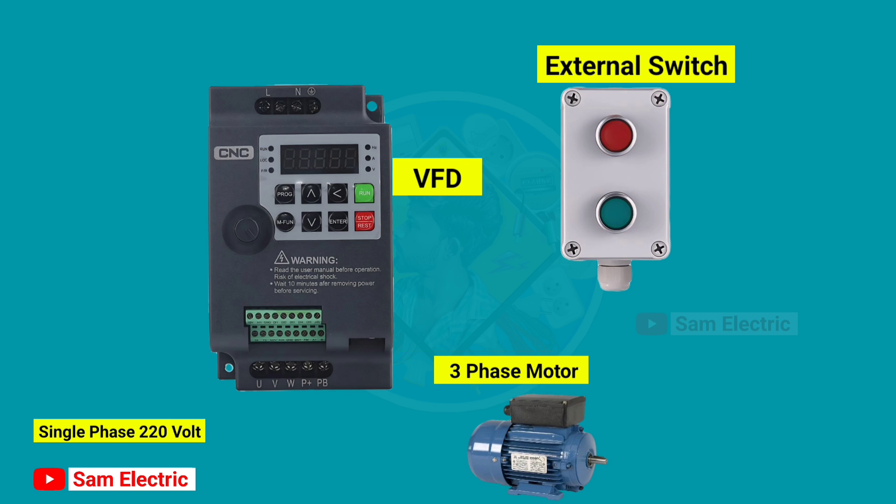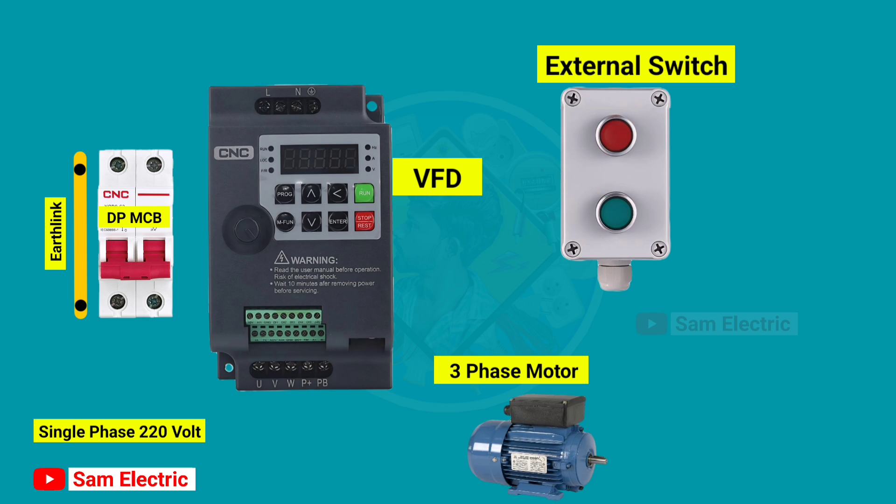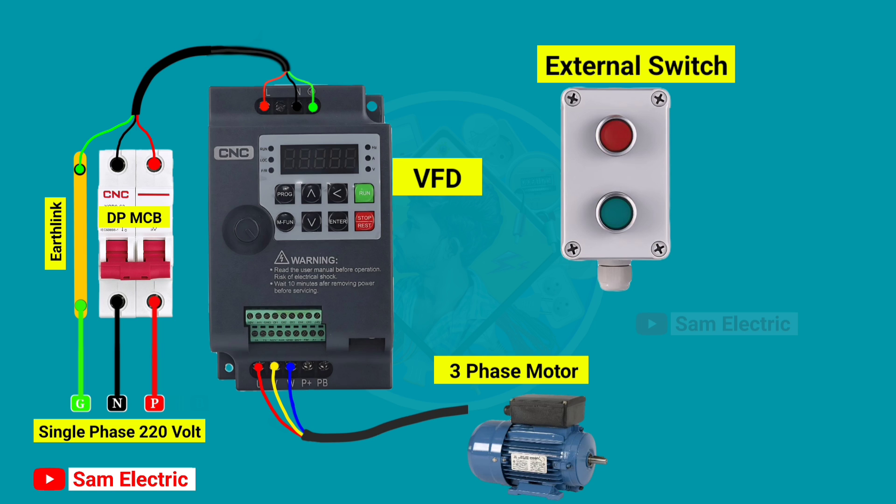First, we have to connect 220V input to the VFD. For that, I am using a DP MCB and an Airtlink. Connect phase and neutral wire in the MCB and earth wire in the Airtlink. Then connect the output of the MCB to the VFD, and connect the VFD output to the motor. Power wiring is completed.